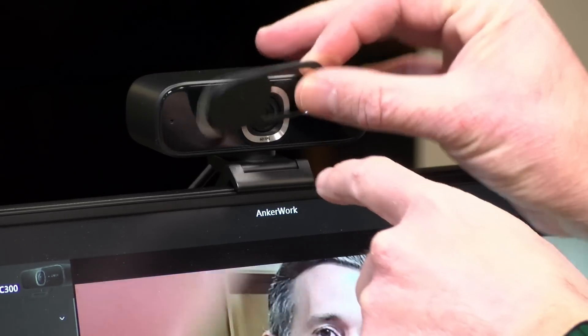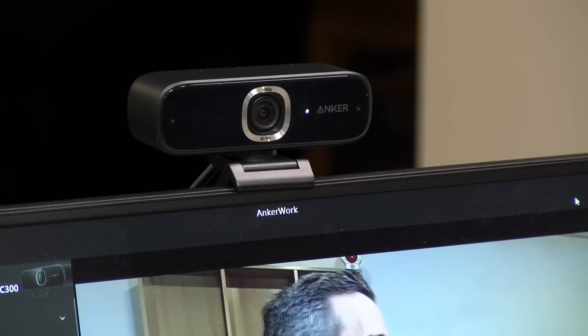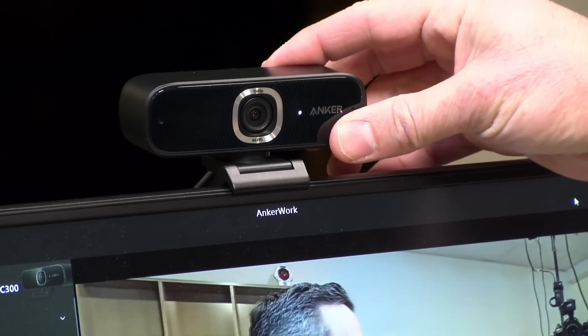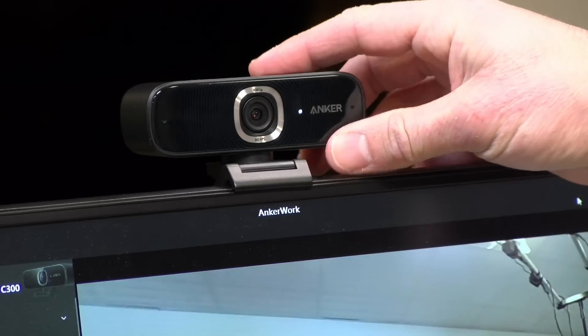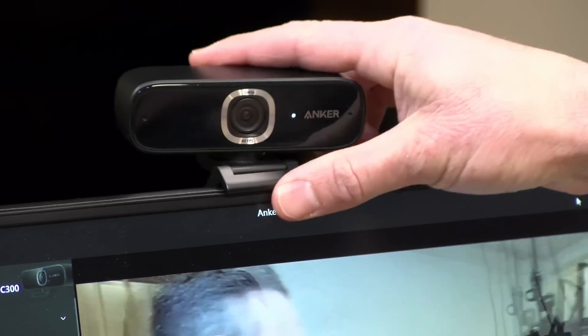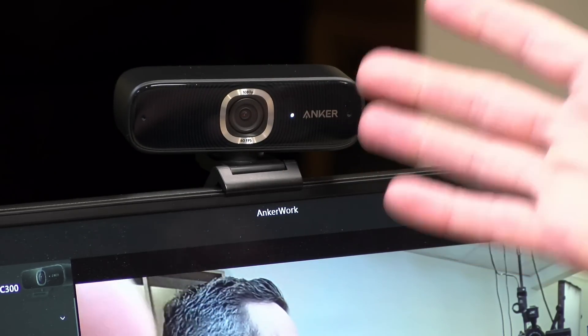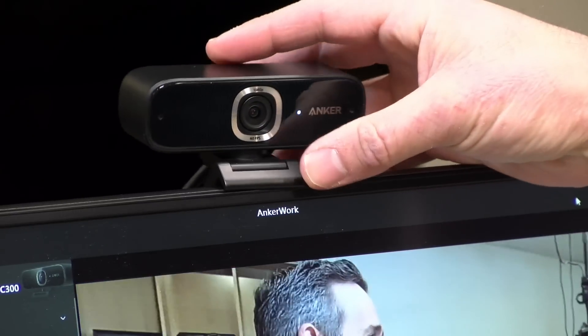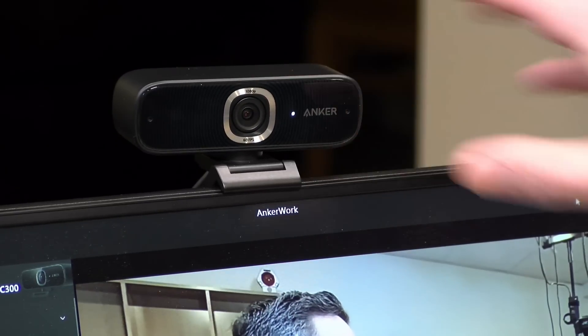If you're concerned about privacy, they include a shutter in the box so you can block the lens when not using the camera — or you can just unplug it. Overall, not a bad webcam. Better suited for Zoom, Google Meet, and Microsoft Teams. I won't recommend this for live streamers — there are better quality cameras out there even in webcam format, like the Elgato FaceCam. But for folks looking for a decent webcam for video conferences, this will definitely be better than what's built into your laptop. The microphone may be better too, depending on your laptop, and the auto-framing features are useful if you like to move around when presenting.